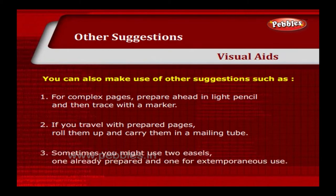Sometimes you might use two easels — one already prepared and one for extemporaneous use.